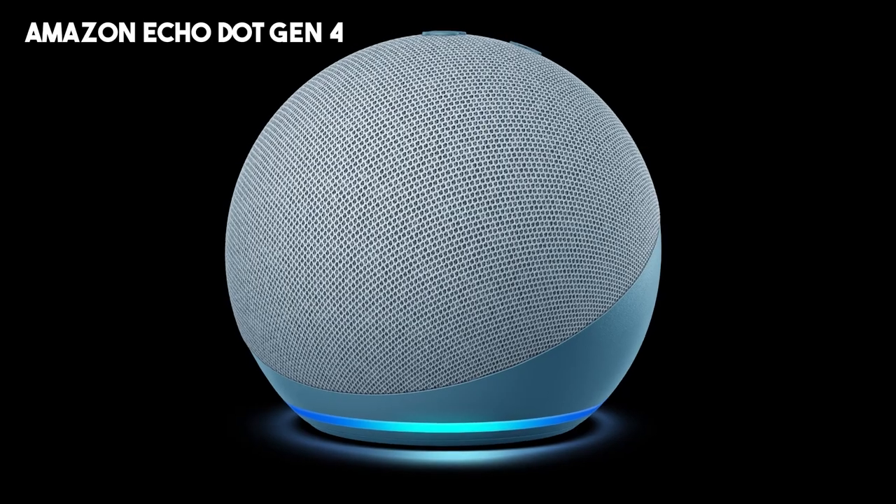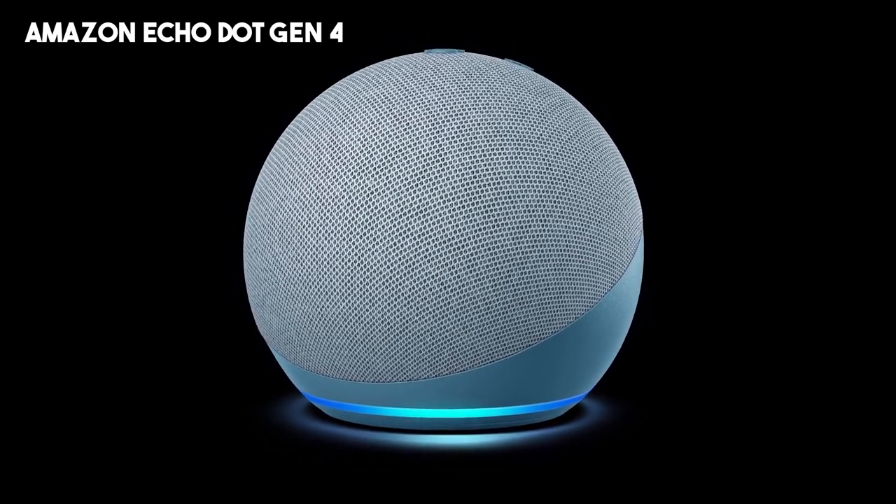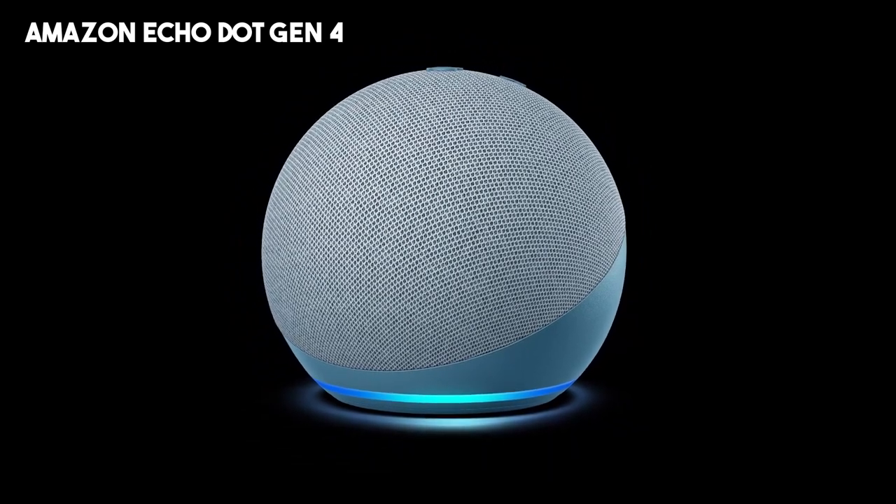Overall, the Amazon Echo Dot Gen 4 is a versatile smart speaker that combines good audio quality and convenient voice control, making it a valuable addition to any smart home setup.